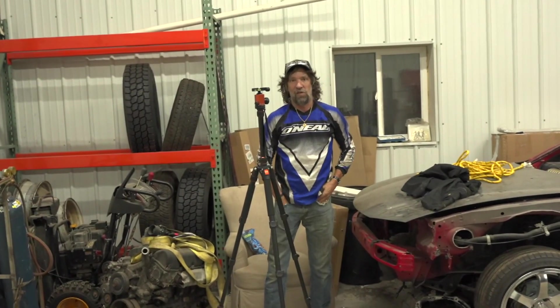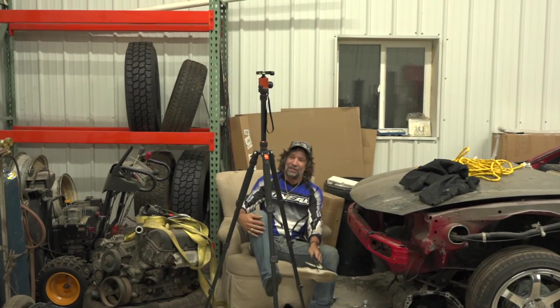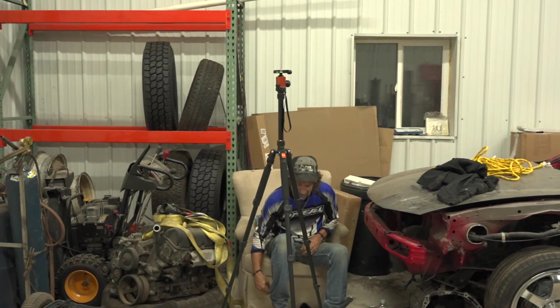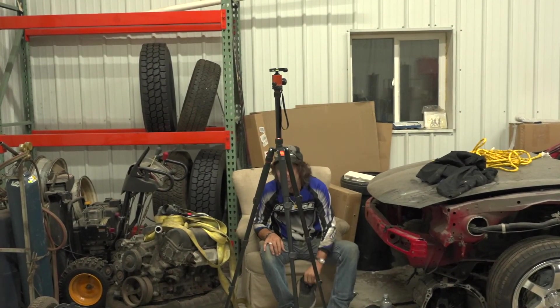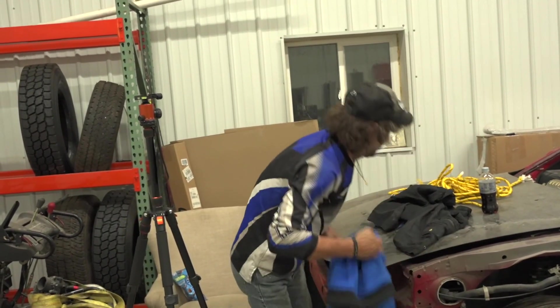Now that the surface is all cleaned and prepped, you don't want to touch it at all because you don't want any grease or oils from your skin touching the surface, or else the paint won't adhere to it. He's going to teach me how to paint tonight. That's the plan — alright, let's do it.